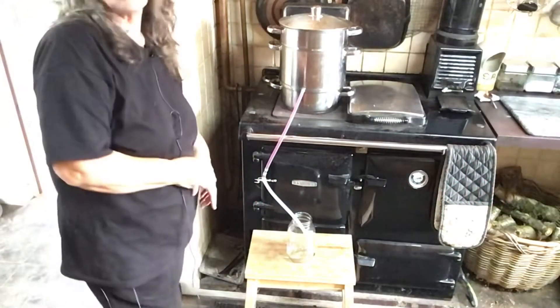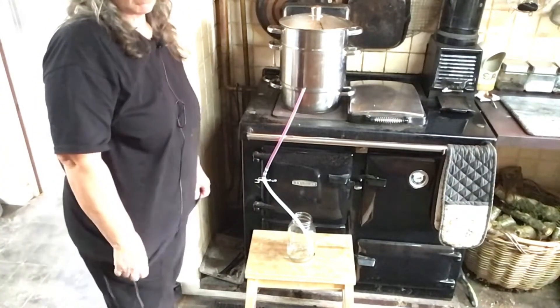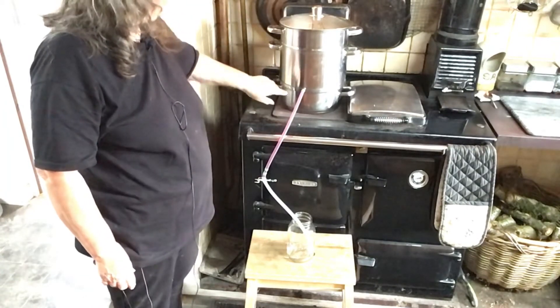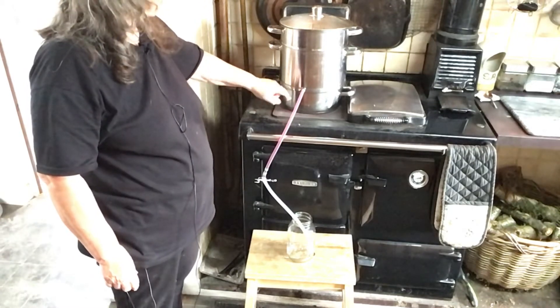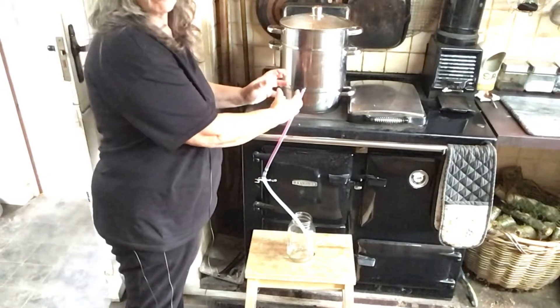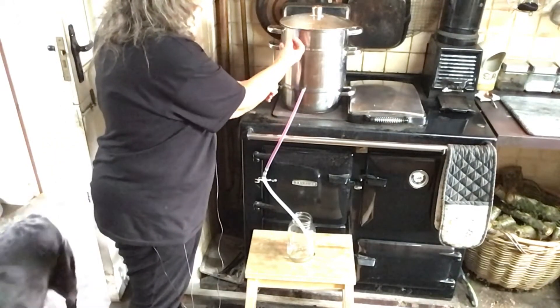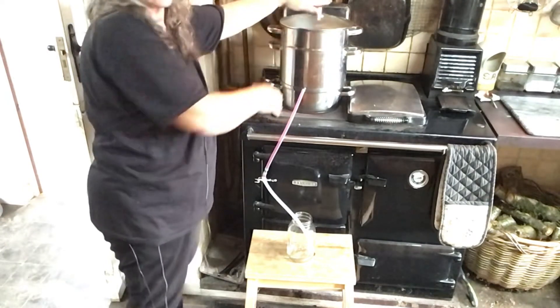I am juicing the grapes. I am using a steam juicer, so it is on top of the stove. The bottom section is filled with water. The middle section has a funnel that comes up. As this heats up, the steam comes up the funnel and this is like a colander with all the fruit in.